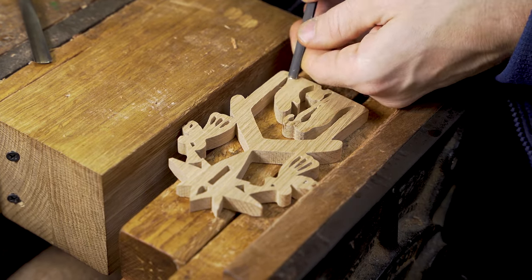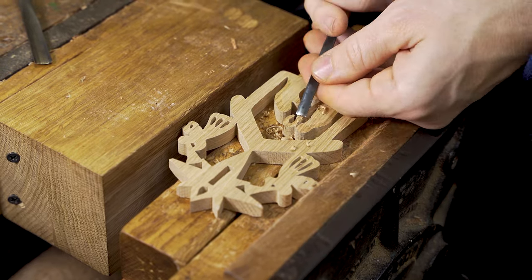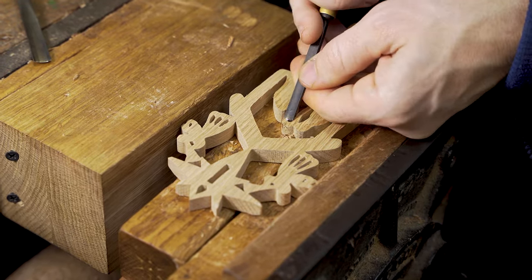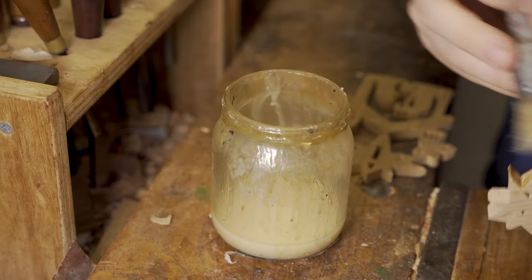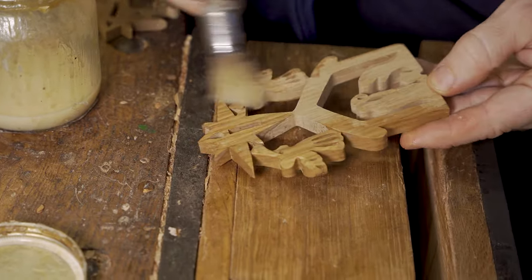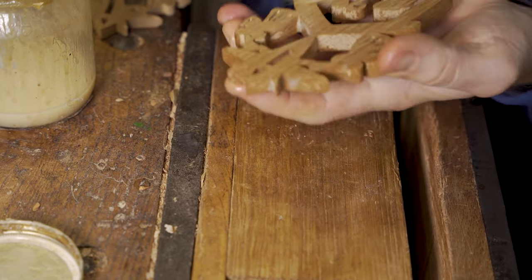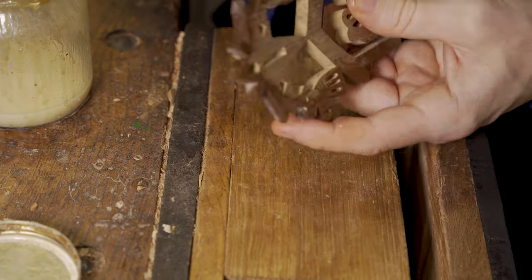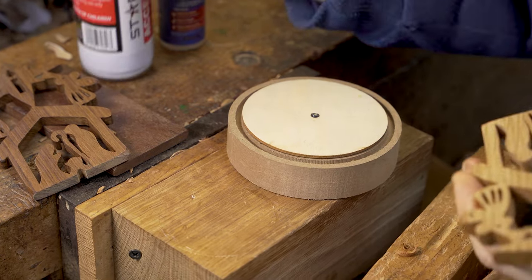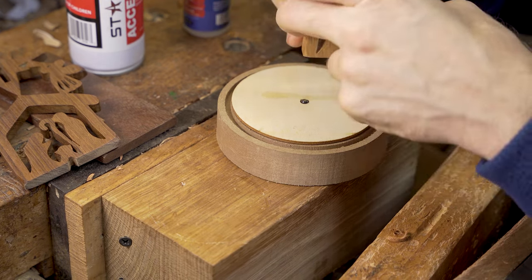We do a little bit of carving to add an extra dimension by carving the different figures in the design. Once completed we use the same finishing process — shellac sanding sealer, applied with a brush soaked in methylated spirits — then superglue that design onto the base of our glass dome.